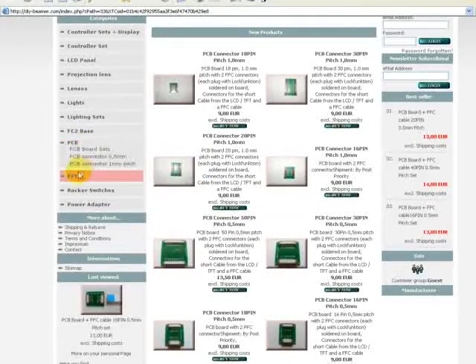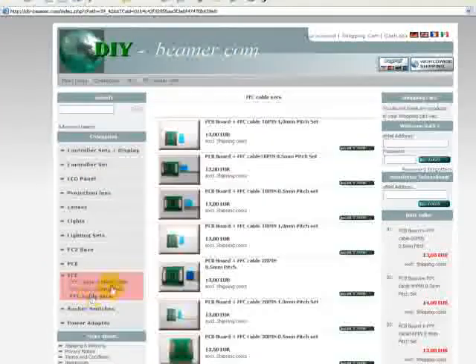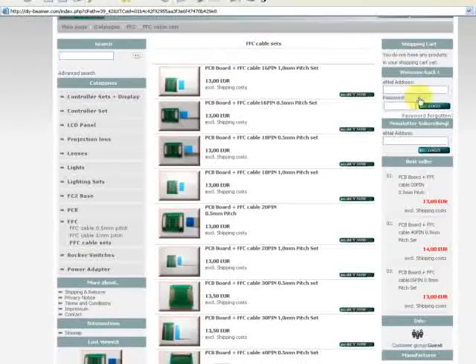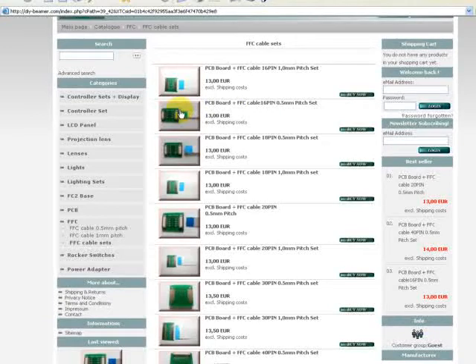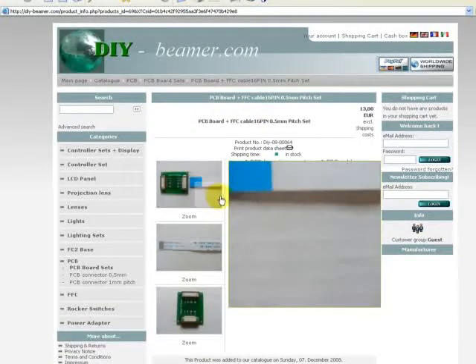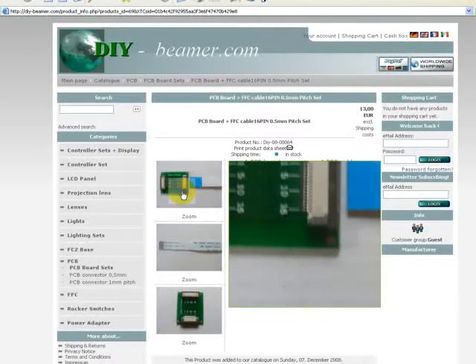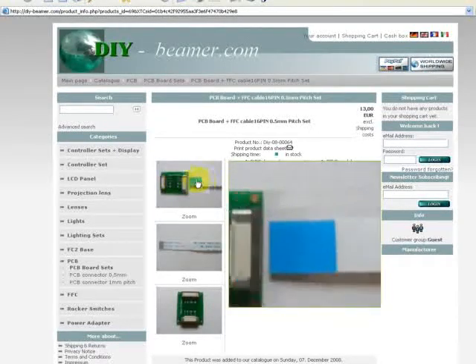Now we go back to the FFC cable set. Here we take one PCB port on the FFC cable, 16 pin, 0.5mm pitch. Now we open it, and here we have installed what I think is a very good zoom function to see the specification of the product.